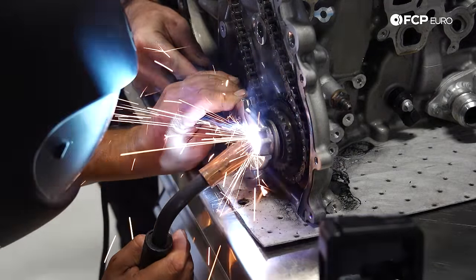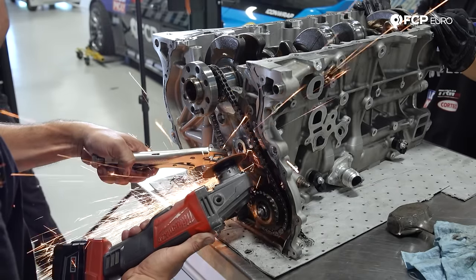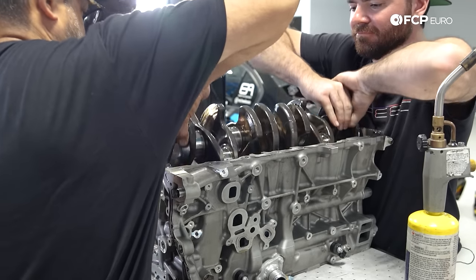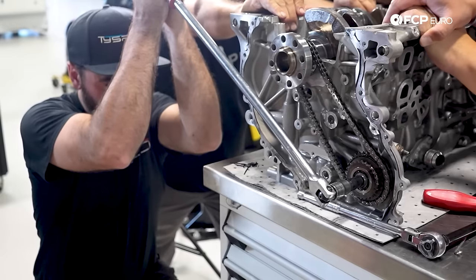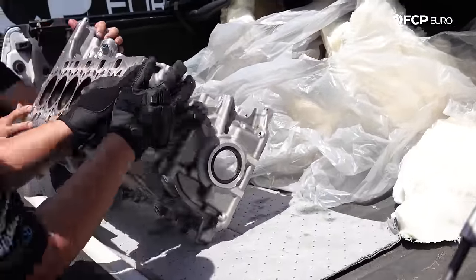Unable to remove the intermediate shaft bolt, the next best option was cutting the chain. Removing the chain finally freed the crankshaft and left the block as bare as it would be before heading to the machine shop for a deep clean. Everything came apart pretty easily except for the intermediate shaft on the timing chain — that bolt was on there really good. We weren't in such a time crunch, we would have had time to get the right tools and figure it out, but we needed to get the block there about an hour ago and we're already going to be late.